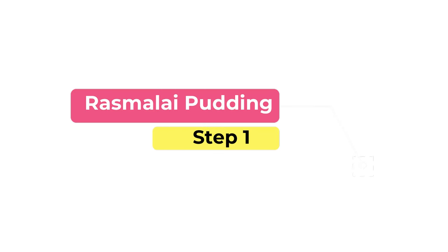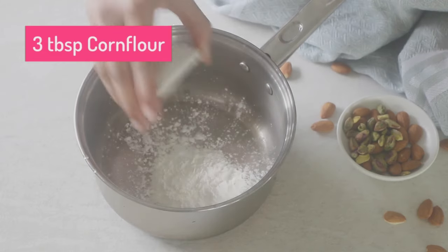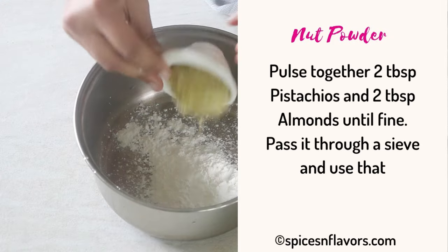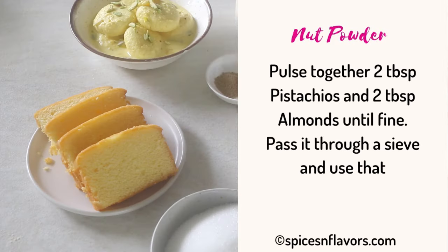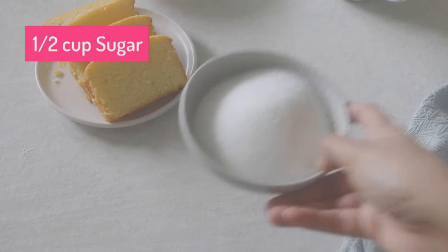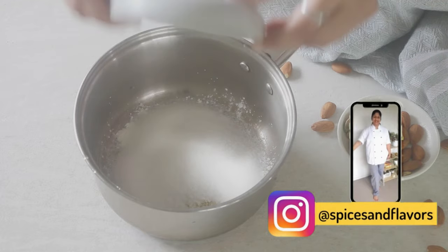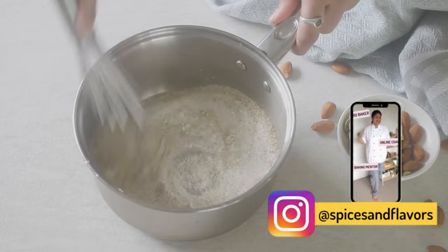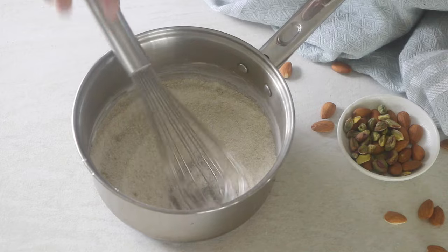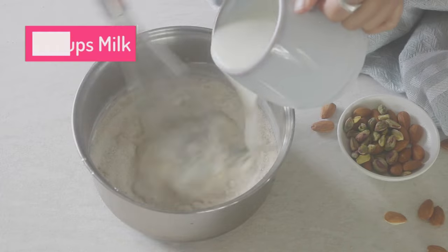Let us start by preparing the rasmalai pudding. In a saucepan, combine together the corn flour, pistachio powder, cardamom powder, and sugar. Stir to mix them together and break any lumps, then whisking continuously, add the milk and the cream to form a smooth liquid.